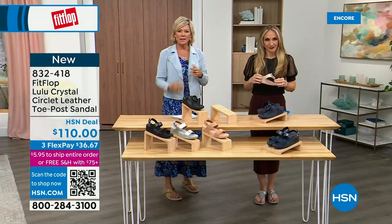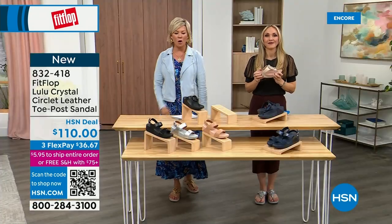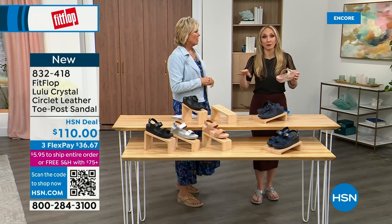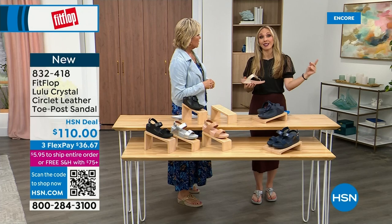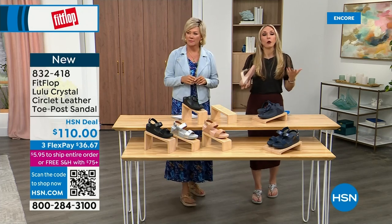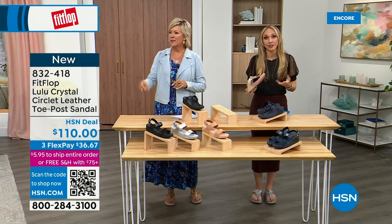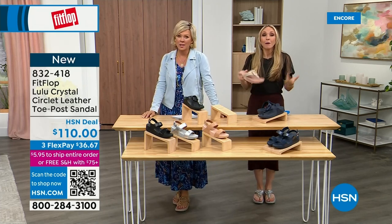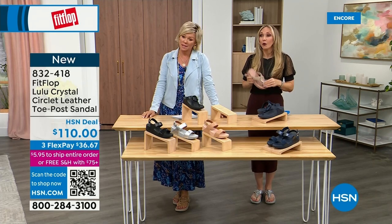Our feet — we take so much for granted. We expect them to truck us around every day, all day. I just turned 40, and as soon as that clock struck 40 I was like, what is happening? You abuse your feet for so many years. A couple decades later it doesn't get better — we're cramming our feet into shoes we shouldn't, and after years of doing that, you're paying the piper.